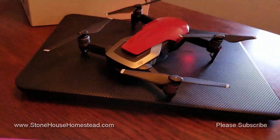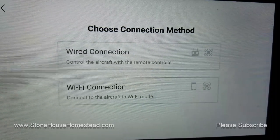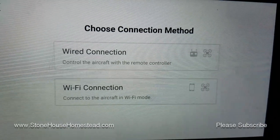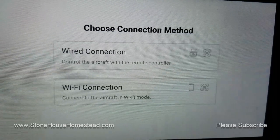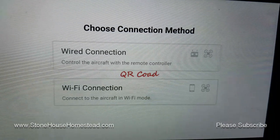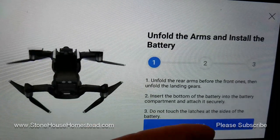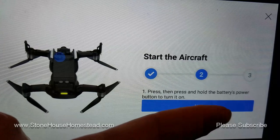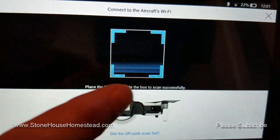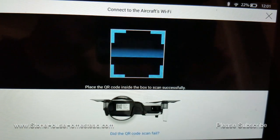The drone is ready to go. I'm going to connect to the aircraft. I'm not going to use the controller — I'll just connect via Wi-Fi. One thing to know: if you're connecting via Wi-Fi to your Kindle Fire and your drone, the QR code doesn't work very well with the camera, so you have to set it up manually. This is the point where you'd normally scan the code, so I'm going to pause, connect wirelessly to the drone, and be right back.